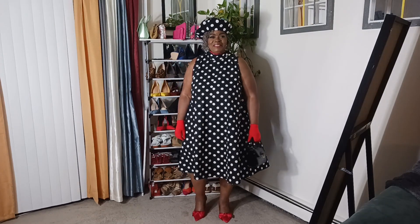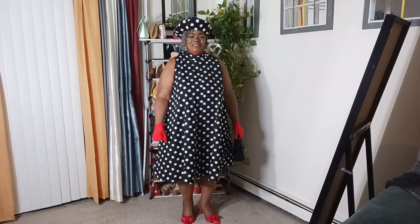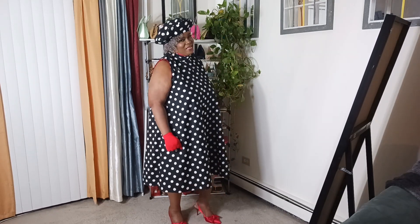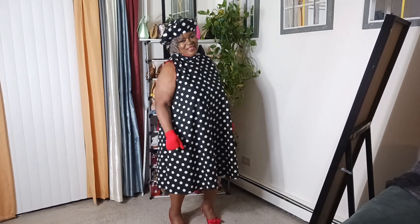Alright you guys, I hope you enjoyed — this is the end of the video. I want you guys to have a great week. Again, it's Shirley Like Fashion coming with you. Don't forget to subscribe and hit that bell. You guys have a great week, bye!